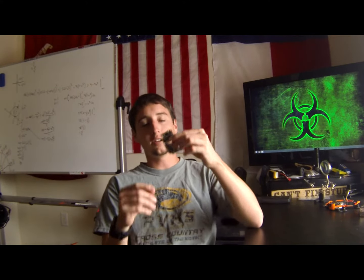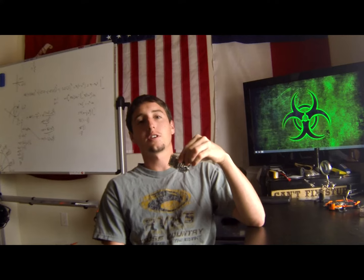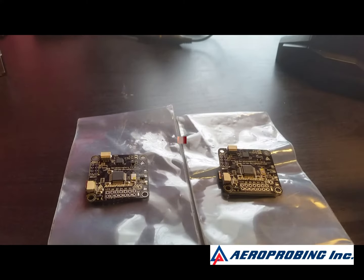What's up everybody? I'm Nick with Matt from Multirotors and today Aeroprobing has sent me a pair of their brand new F3 flight controllers. They've been designing these for about six months now and they're supposed to be really fast and great performers, so let's take a look at them and see how they perform. These two little flight controllers came in these packages just like this.